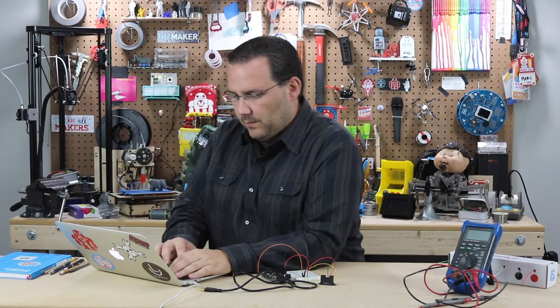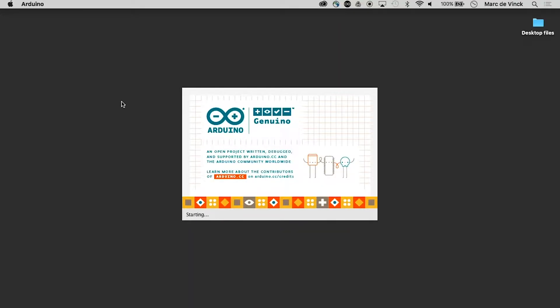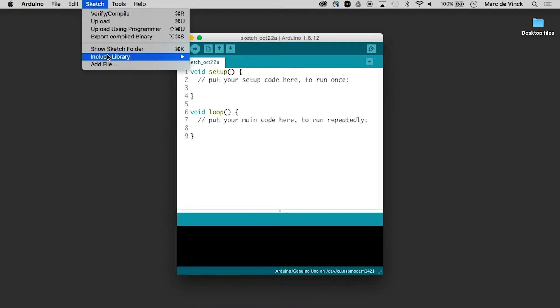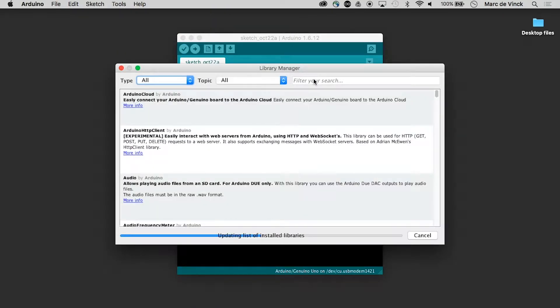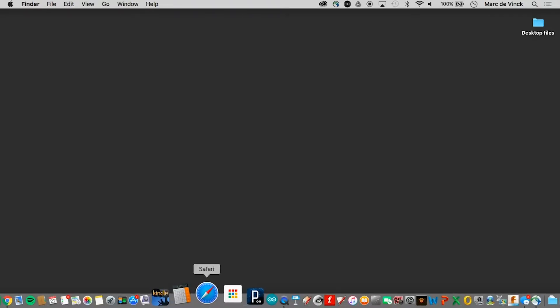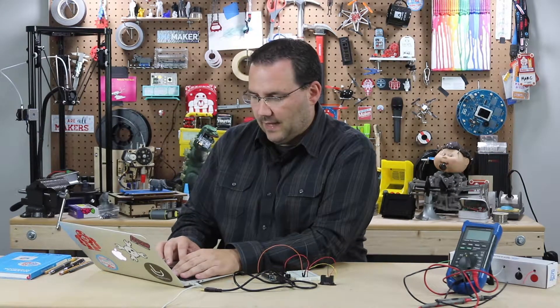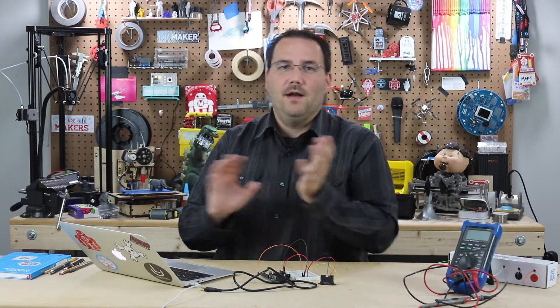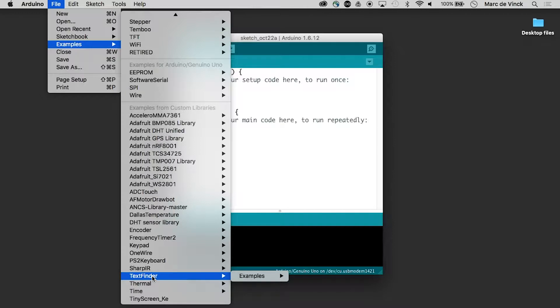Now let's open up the Arduino software and get the library that makes using this sensor so easy. Go into Include Library, then Manage Libraries. Type in "sharp" — there it is: Sharp IR. There are multiple versions; I'll do the latest one and click Install. I always like to quit the IDE afterward just to avoid any problems, because if something goes wrong the last thing I want to worry about is the Arduino IDE.